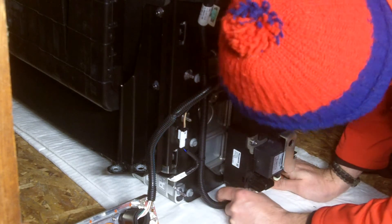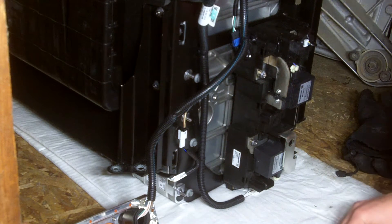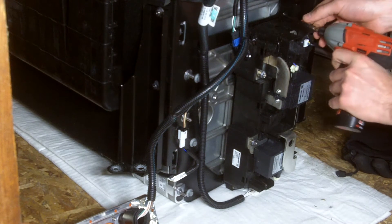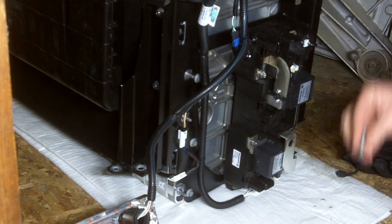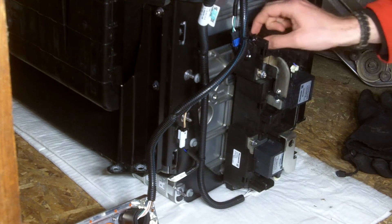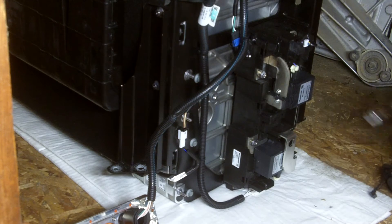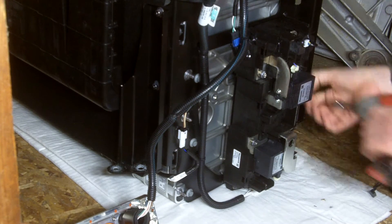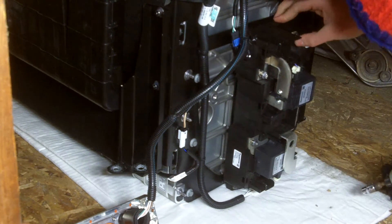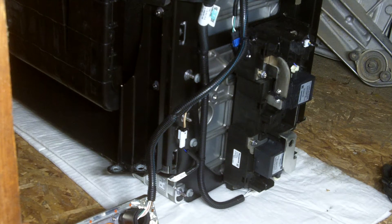There's quite a connector set down on the bottom here still. Once I get this off, hopefully I can figure out what the contactors are switching — my guess is they're CAN controlled. There are some 10mm nuts or bolts holding the contactor assembly on. Looks like four, but one of them is on the bottom and since I have it lowered, I'll have to get an extension.